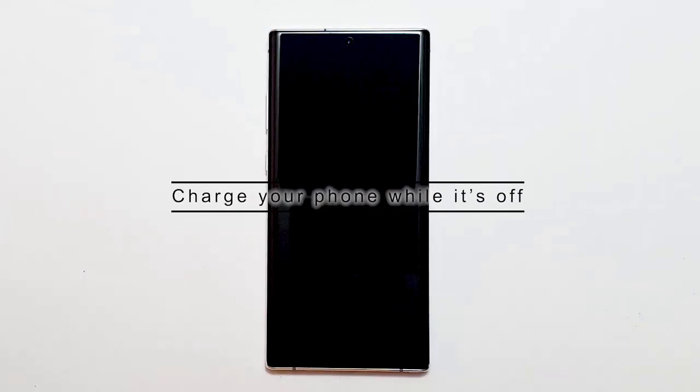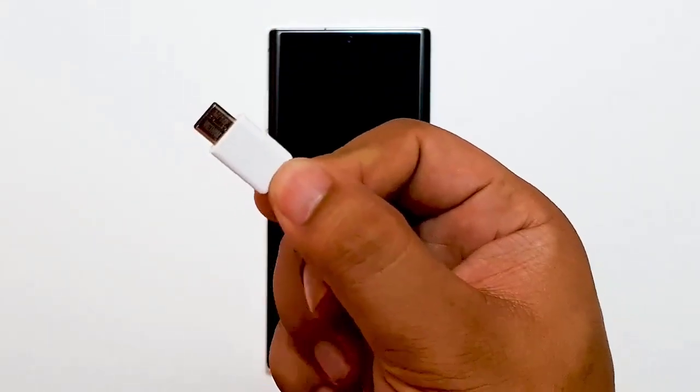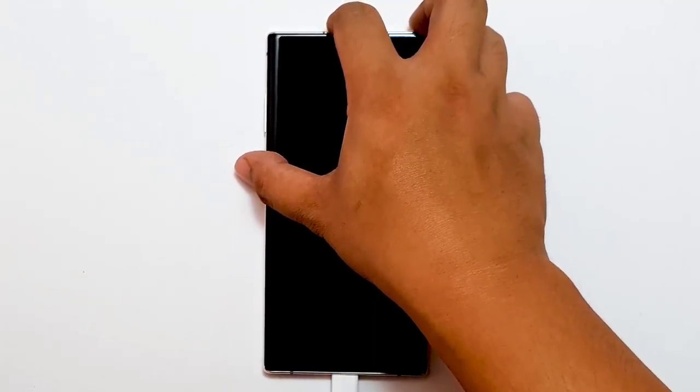Next, charge your phone while it's off. If you think that your phone is running out of power soon and you badly need it, try to charge it while it's off. Make sure that your phone's charging port is dry to avoid damaging the system. Should the error remain, proceed to the next steps to fix possible app or software problems.